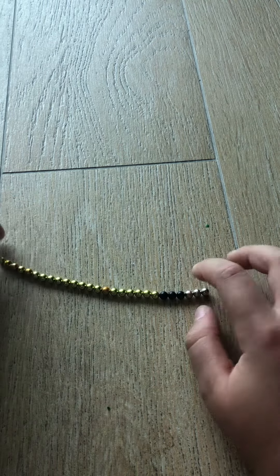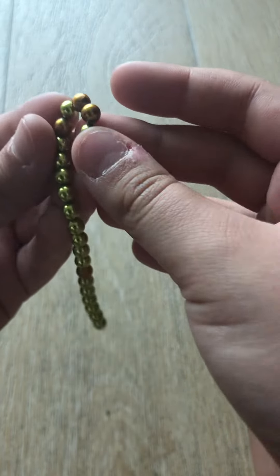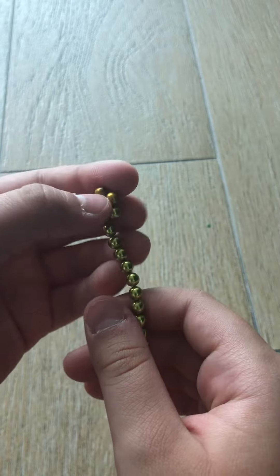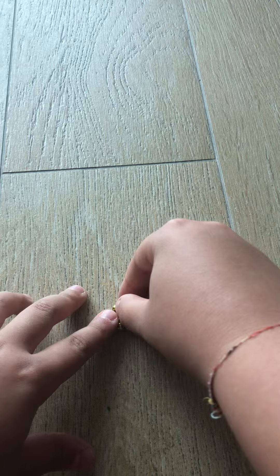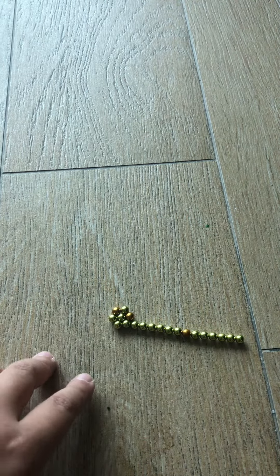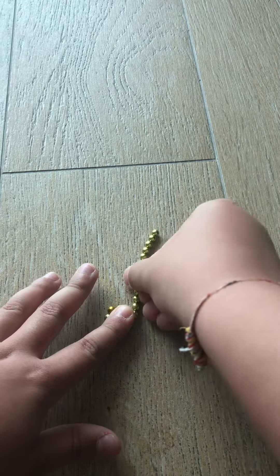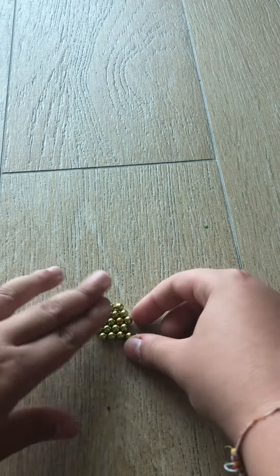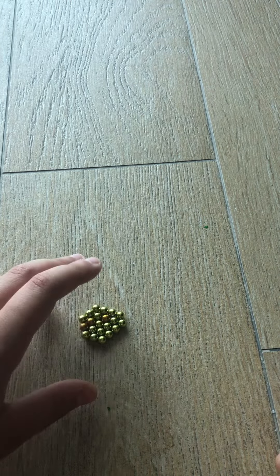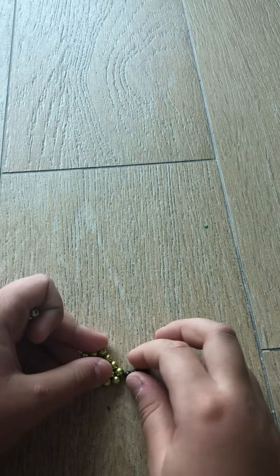Let's get into it — we're going to make a walkie-talkie. First, make a little circle with them like this; this is where the push-to-talk button is gonna be. Now slowly put it together, make sure that this part is completely full. Then take your three blacks and make the antenna.